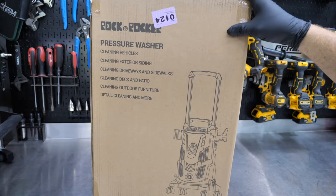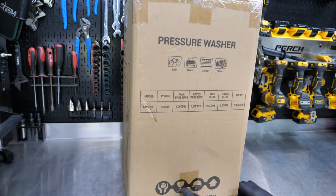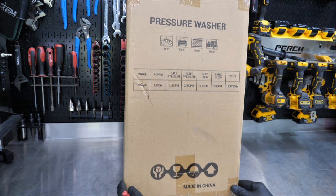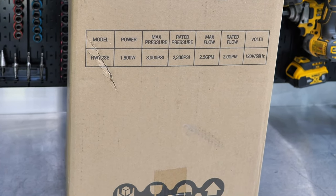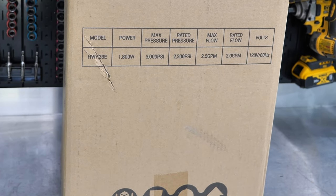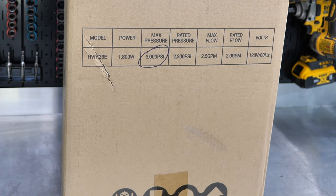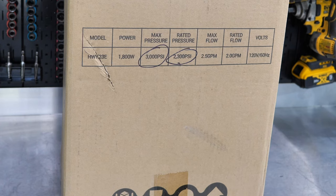Here we have the Rock and Rocker pressure washer. We're going to unbox this in a second, but wanted to touch on a couple of things. Number one, this is made in China and has some markings on the box. It says max pressure is 3,000 PSI — you can pretty much throw that out the window. Rated pressure is 2,300 PSI, and that's the real number we need to be talking about. Power is 1,800 watts.